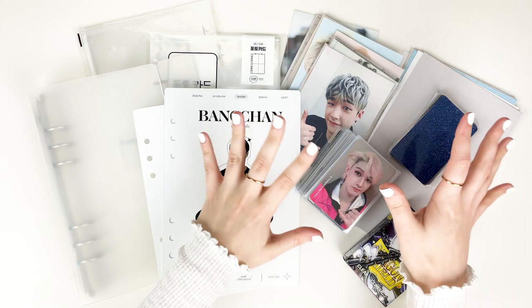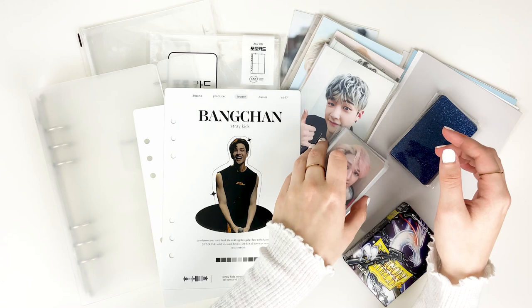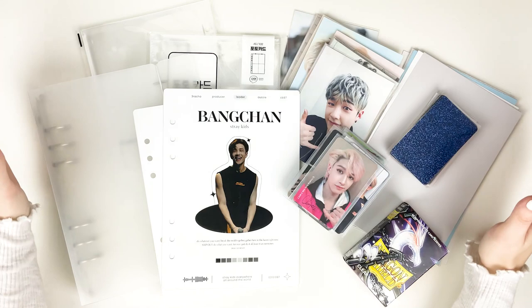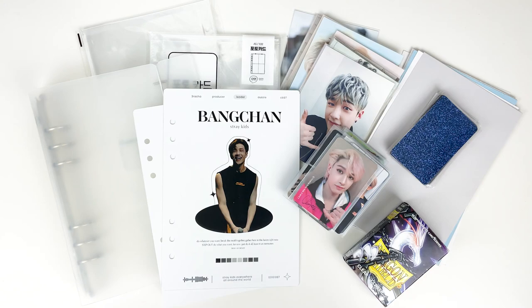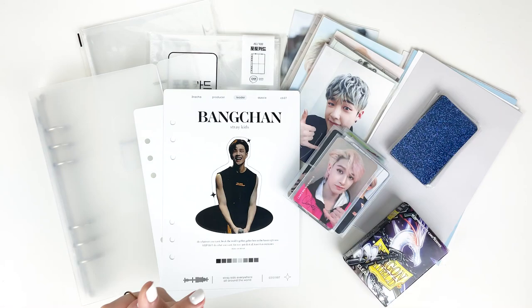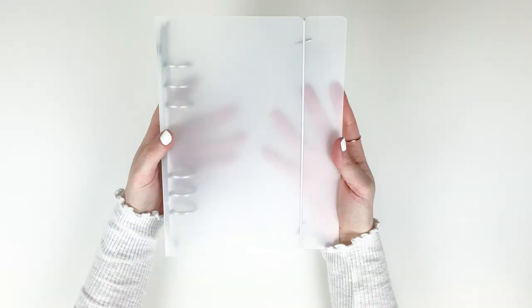In my last video I did a collective haul of this collection that goes into depth about all the things you see here, plus I got some extra things since that video. I'll go ahead and link that so you can get caught up. But like I said, today we're going to be setting it up. Here's everything in front of me that we're going to be using. I'm going to start with the materials I'm using and then we can actually get into setting it up.